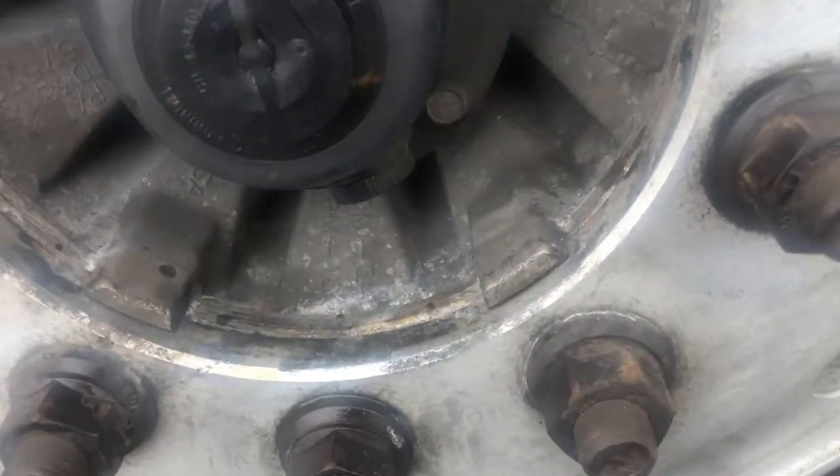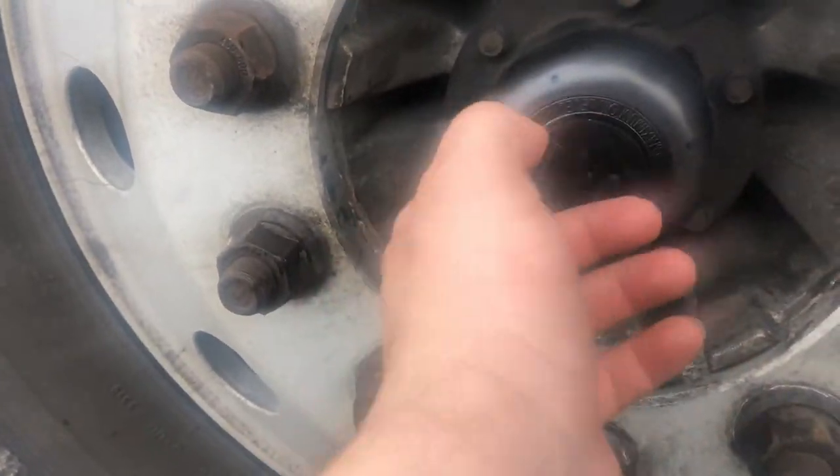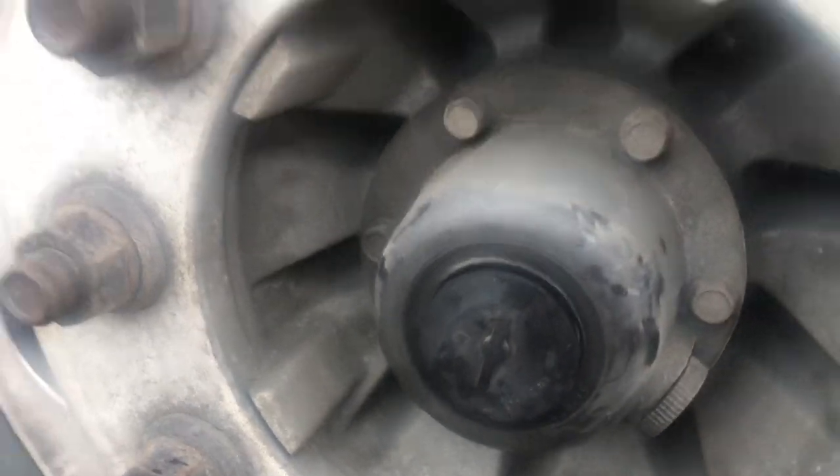Alrighty guys, I did not see any leaking seals anywhere or leaking grease — I don't see any signs of it. Let's go check the other side. Same for that on the other side. Now I'm going to move the truck forward and reverse and see what happens next.